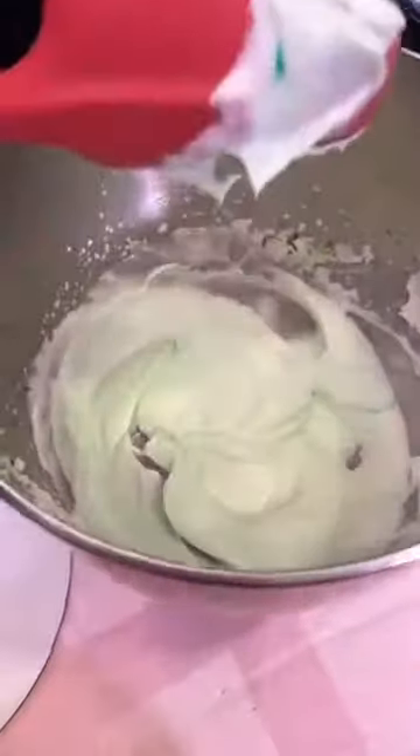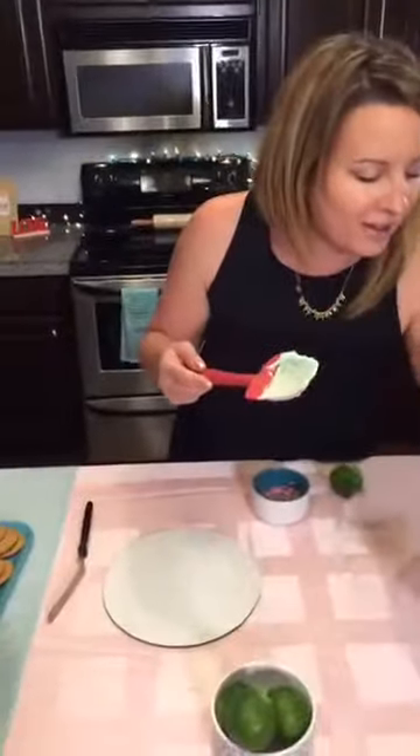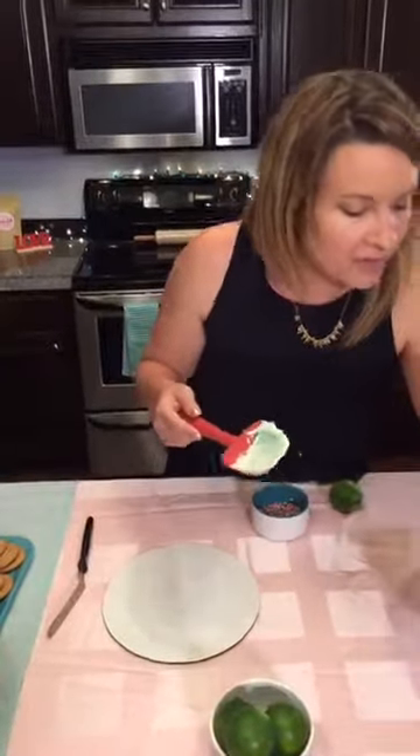I'm still not happy with the consistency — it's not thick enough. Let me go one more time. I want it just a little bit thick so when you add the cookies it's not going to spread out on the sides, it's going to hold the cookies up and keep a nice shape.